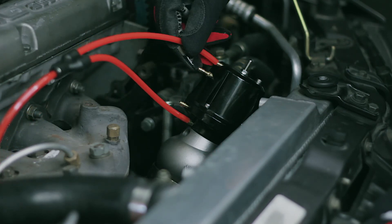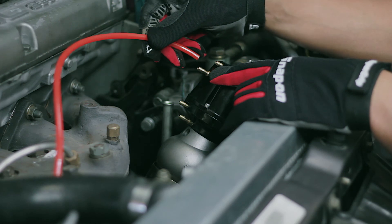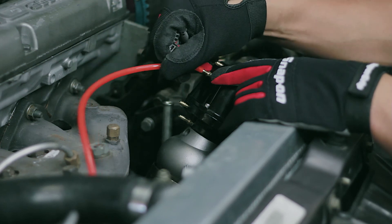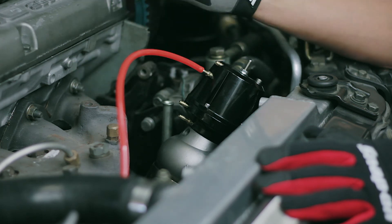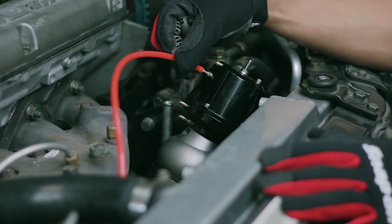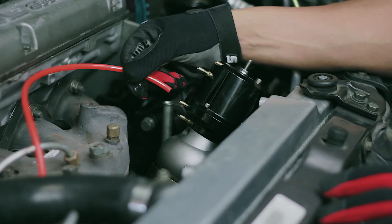Your highest boost setting on the same spring will be applying opening pressure to port D and closing pressure to port A. Port B on the synchronic wastegate really works to keep the wastegate closed — you never want to apply a boost source just to port B alone because it will do nothing but keep the wastegate closed and boost will go through the roof. When applying boost to port B, it must be a regulated pressure controlled by a boost controller.